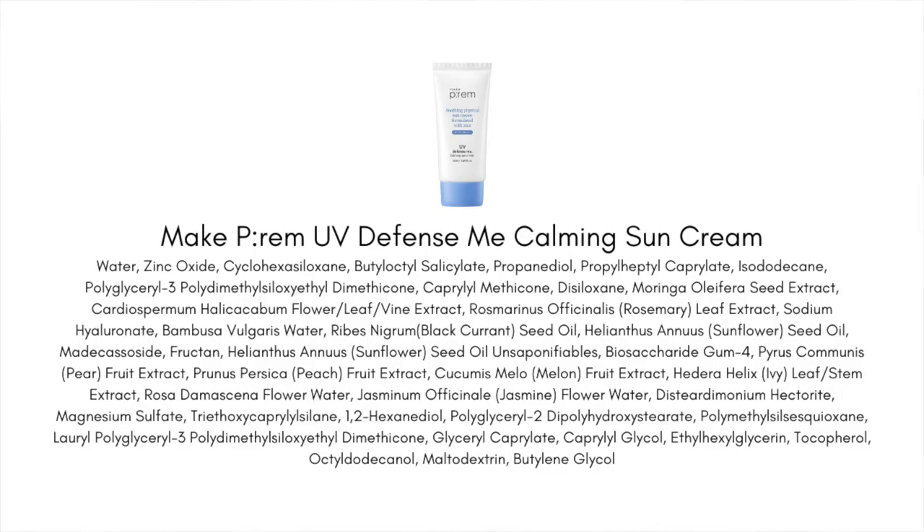Let's jump into the ingredients list. This is an interesting mineral sunscreen in that it's only using zinc oxide to give the SPF protection. It's claiming an SPF of 50 and a PA of plus 4, and the test results have been released — the average found is about SPF 50.3 with the average PFA coming in around 17.